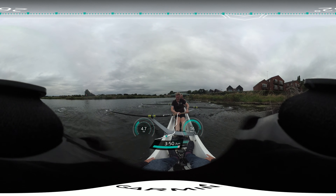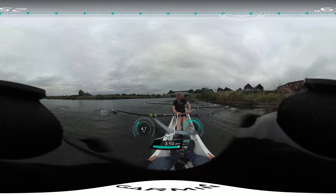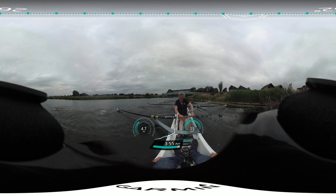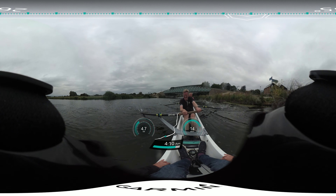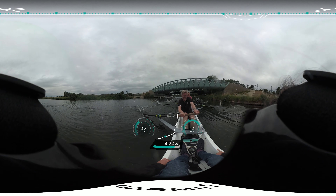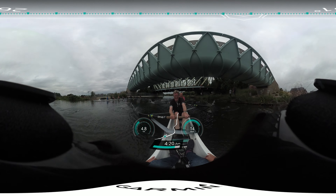And let's focus on the quality for ten. Go. One. Two. Three. Four. Five. Six. Seven. Eight. Nine. Ten. And wind it down.